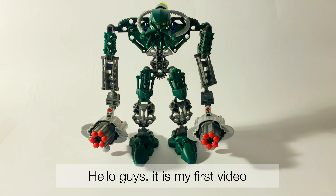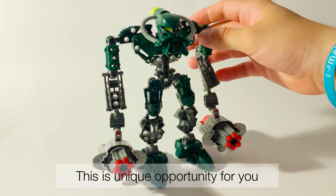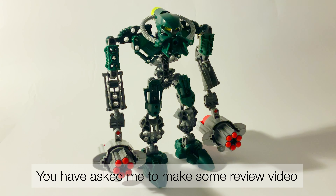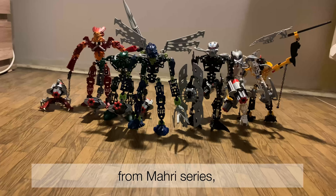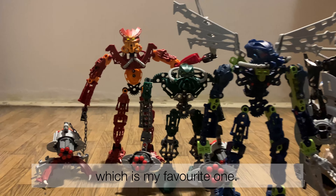Hello guys, it is my first video where I am talking, so this is a unique opportunity for you to hear me talking. You have asked me to make some review video, and for that I have recorded this video. You will see a review for the Toa Kongu from the Mahri series, which is my favorite one.